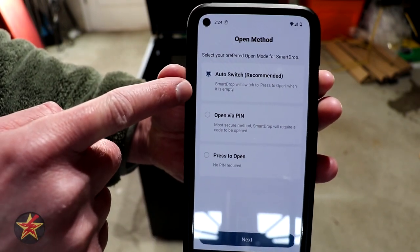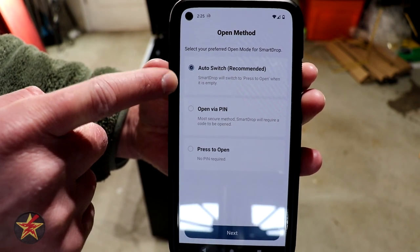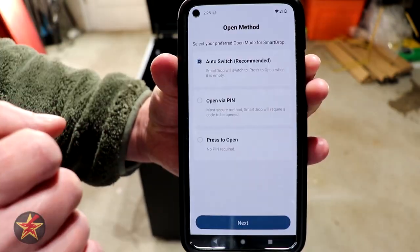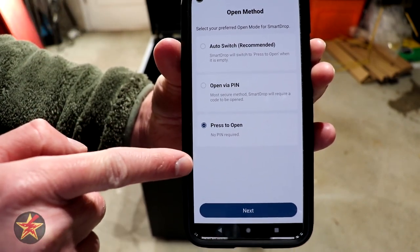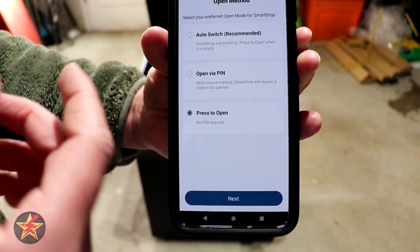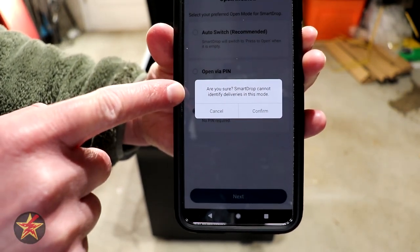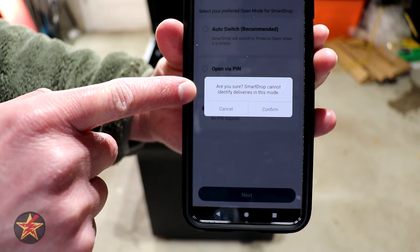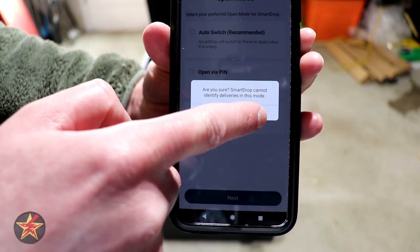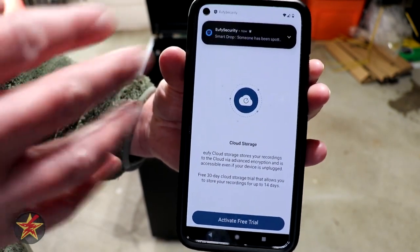The app warns that Smart Drop cannot identify deliveries in this mode, but I confirm since I don't want delivery people trying to type a pin when there isn't one set. You also have cloud storage available with a 30-day free trial — if you skip this, you won't be able to have recordings. Based on other videos I've watched, they will in the future allow you to pair this to a Homebase 2, but for now I'm activating the free trial to give the best information possible.